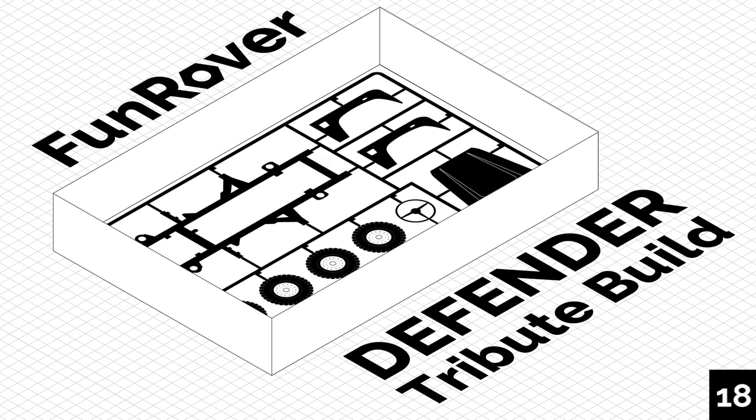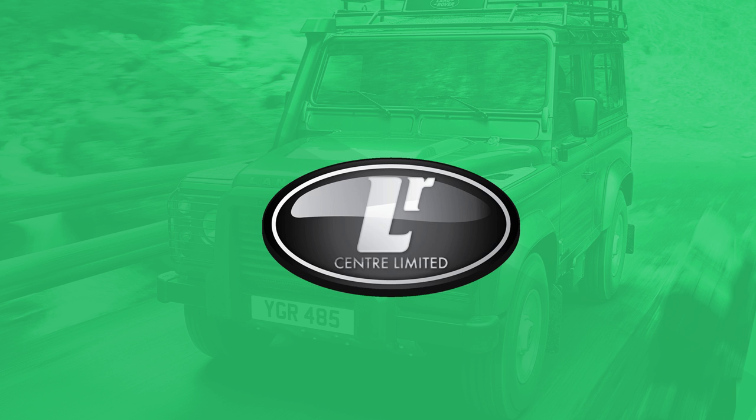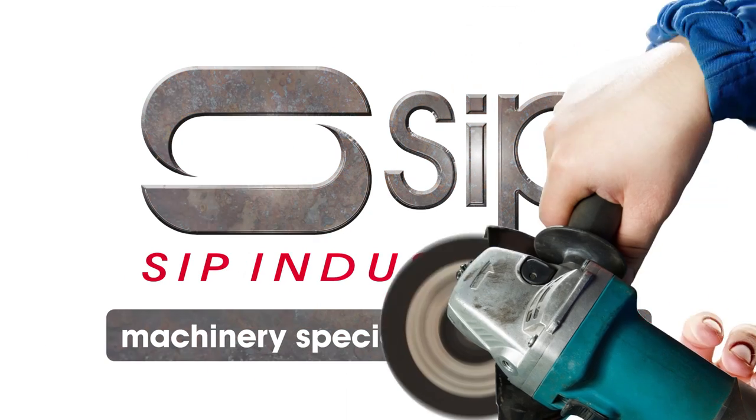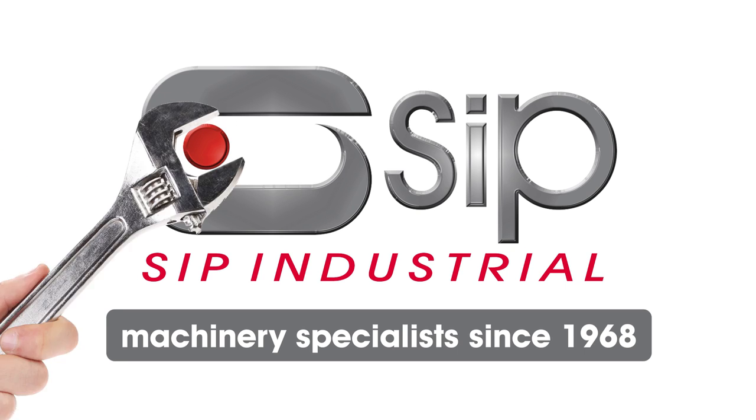Follow along as we build a fitting tribute to the Land Rover Defender. This series is brought to you by LR Center Ltd and Frost Auto Restorers, as well as the help of SIP Industrial Products.